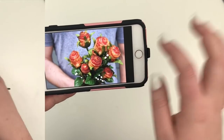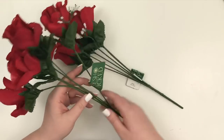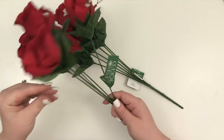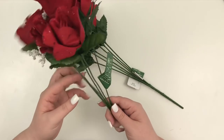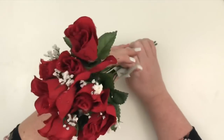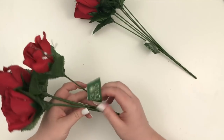So I went to Joann's and I picked up two sets of these roses. They had a couple of different options, but the reason I chose this particular set is, first off, there's six stems, and so two of them will make a dozen roses, and usually packs of bacon have 12 strips of bacon in them. So I wanted to do 12.